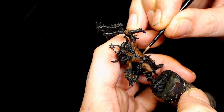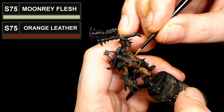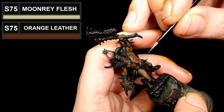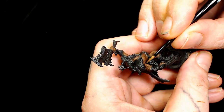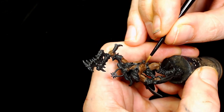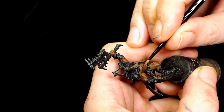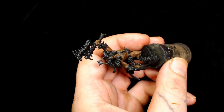Next we're going to make a mixture of Moonwave Flesh by Scale 75 and Orange Leather - this is just to lighten the flesh even more. By the end of the video I was quite happy with the result of the skin, it's not too bad.